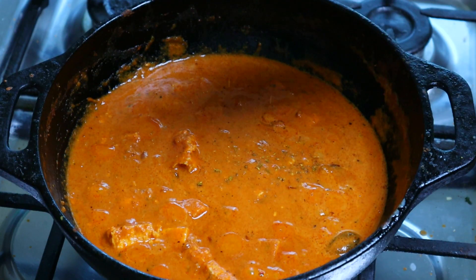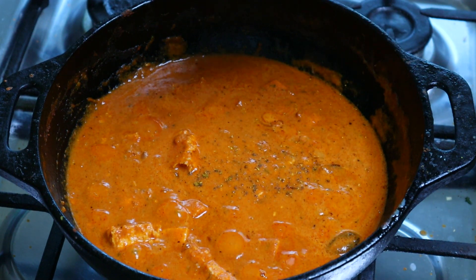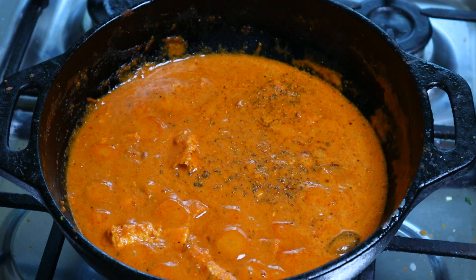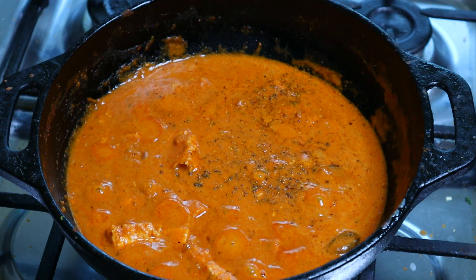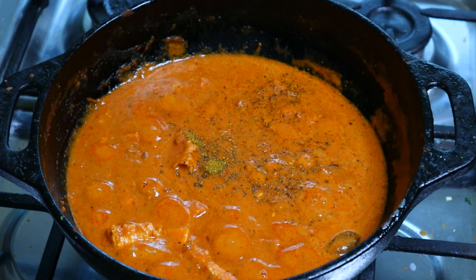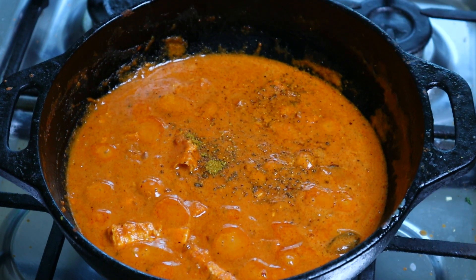Kitchen king masala is optional. I will put the butter in the pan. We are not using the garam masala powder this time — that's why we try this. We have a good cream.